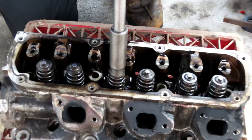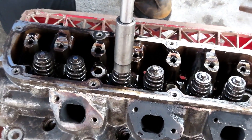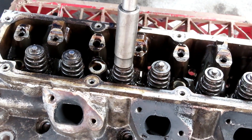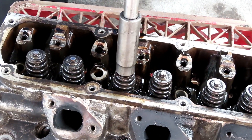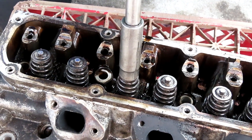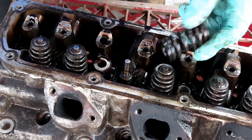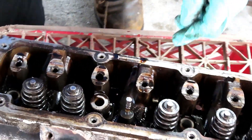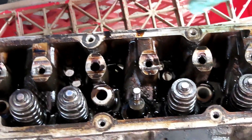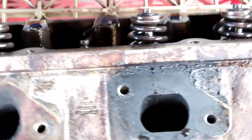Son of a biscuit. There's one. And there's two. The valve keepers are down right inside there - not that we care right about now. Let's turn this back over.